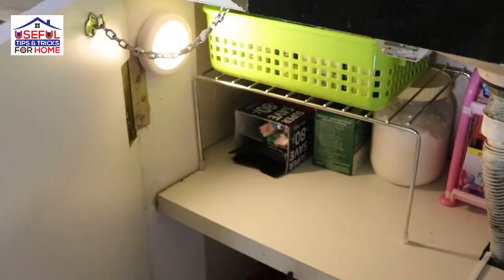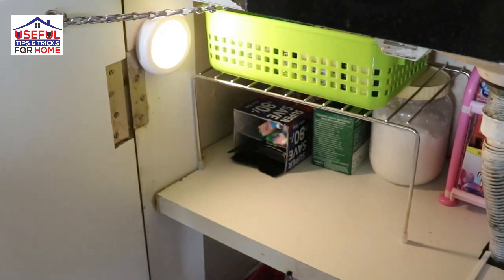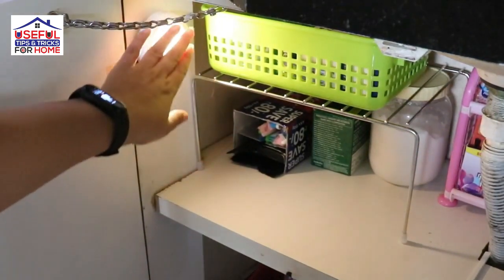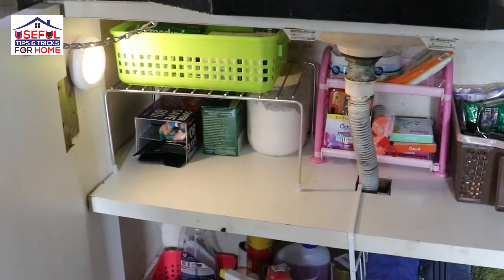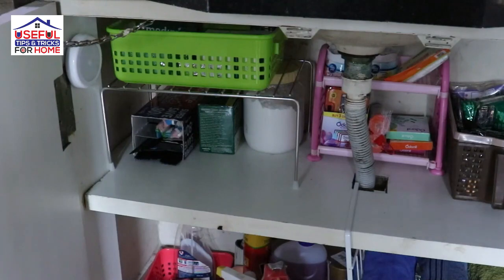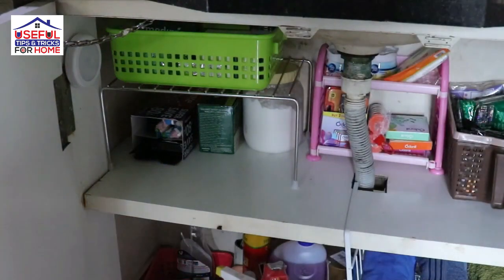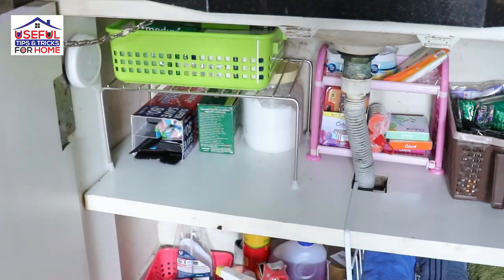In this cabinet, I have put some sensor lights. At first, I didn't have any arrangement here, but later I attached the sensor lights. After 15 to 20 seconds, they will auto-off. I have already shared a video about this on the channel. I will show the link at the end of this video — you can check the details there.